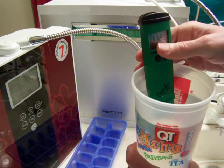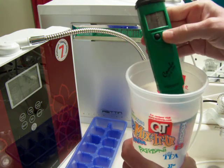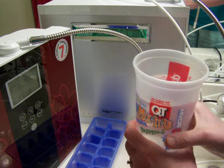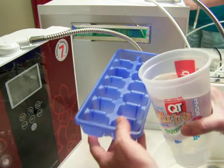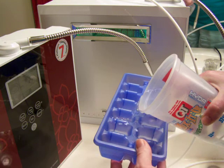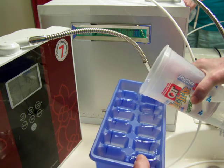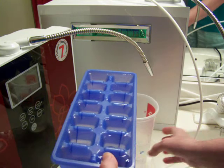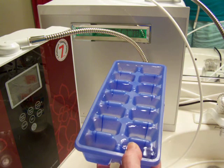Okay, so that's what we're starting out with. I'm going to go ahead and turn this off, put that away, fill up the ice cube tray. I'll freeze it and then I will conclude this video later on when I unfreeze it and retest.